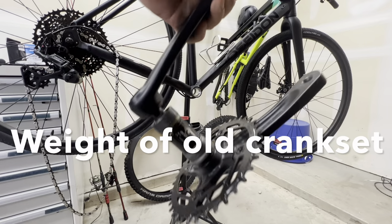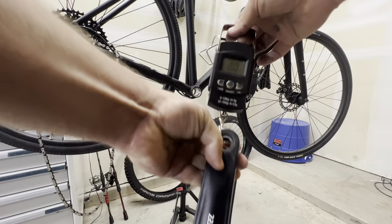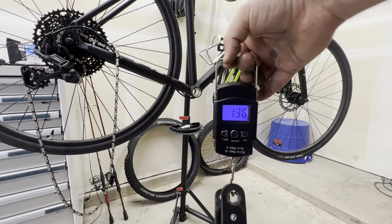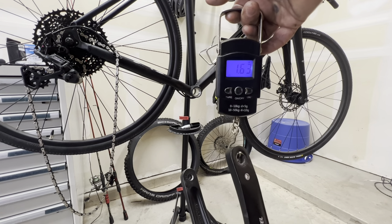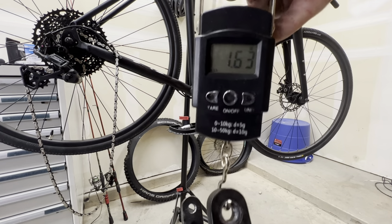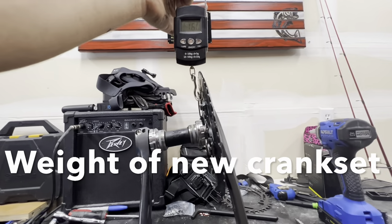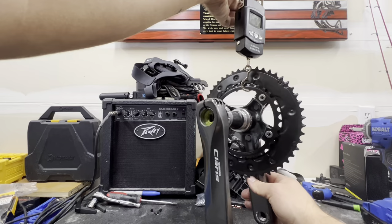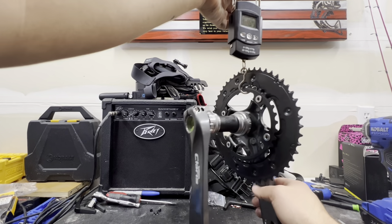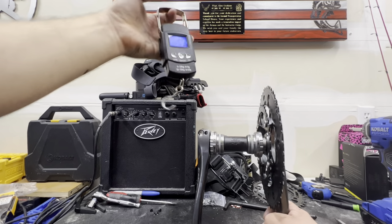We have the crank set and bottom bracket all together and we're going to get this thing weighed. It came in at 1.63 pounds — roughly the same weight as the old setup, honestly. But we also have to consider we have two chain rings on here right now and we're going down to one chain ring, so we're losing a little bit of weight there.